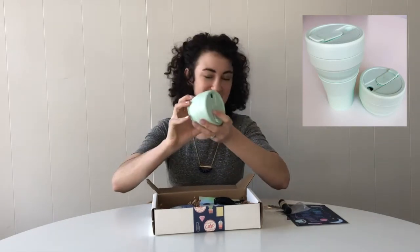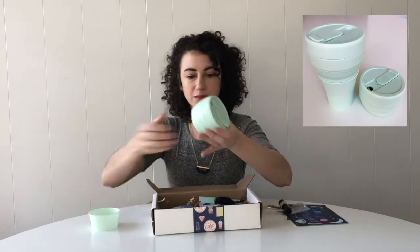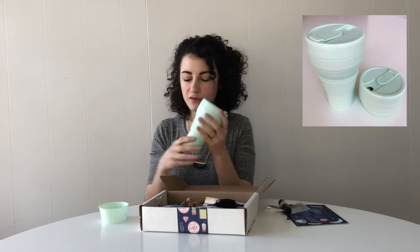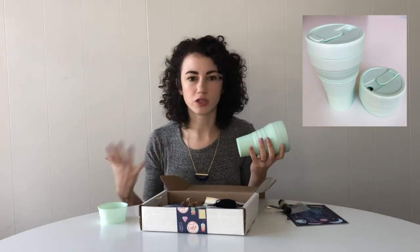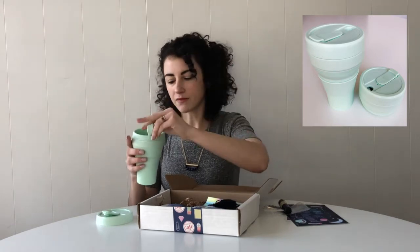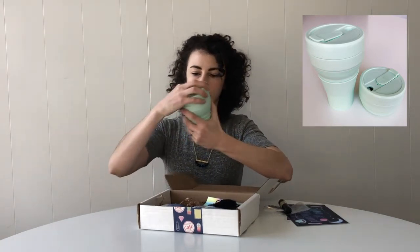Next we have this month's biggest item. It's a collapsible silicone cup. You pull it out and then slip this little sleeve on to give it some stability and to keep it from being too hot for your hand. I know a lot of us are trying to cut down on disposable plastic, so this is great for keeping in your bag — it folds up so small — to get coffee or tea at the coffee shop or to bring from home. Inside there is also a silicone straw for cold beverages. I had these custom-made for Teacher Care Crate and I love this mint color.